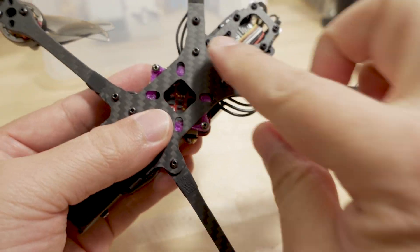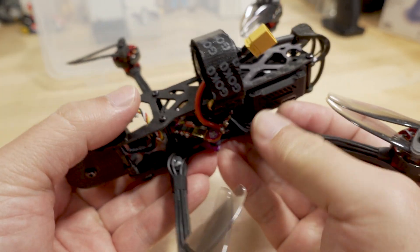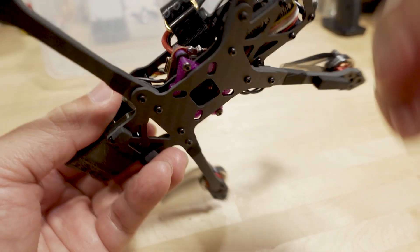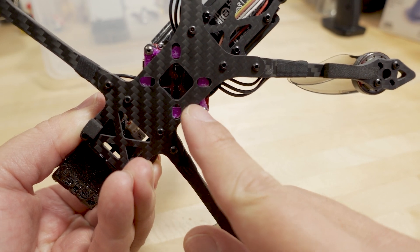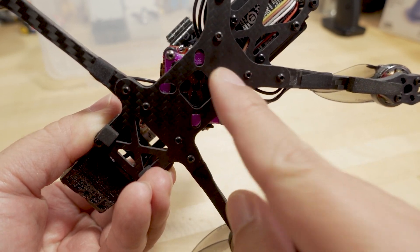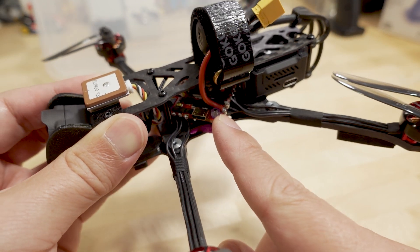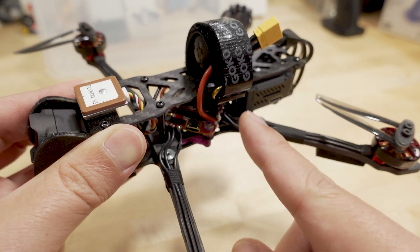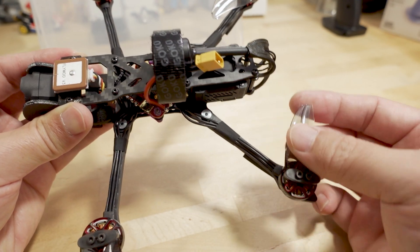You unfold the back arms the same way and screw down these screws to keep them in place. You have to be quite careful on how you install the flight controller — this frame does not have mounting holes for whoop-style flight controllers, the 25mm ones. So I made a little adapter for that, which I covered in a previous video. I'm using a Hack RC board reoriented so the USB port comes out to the side.